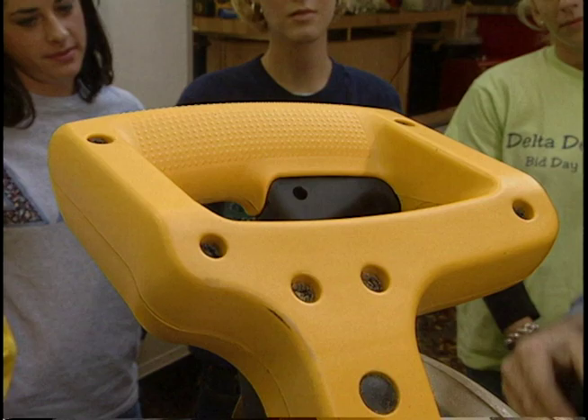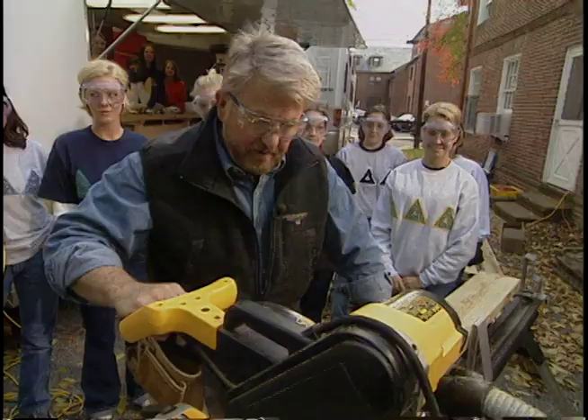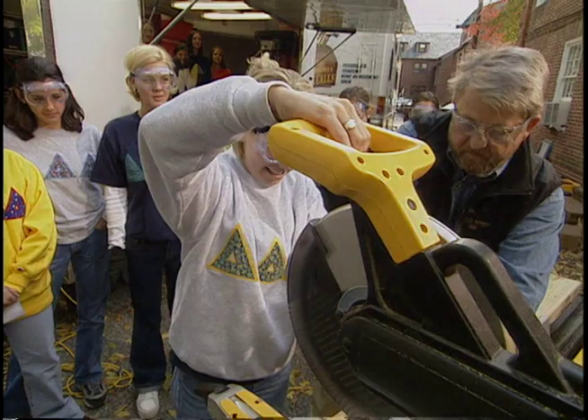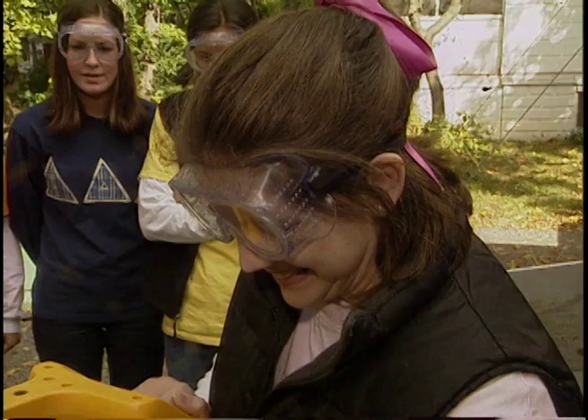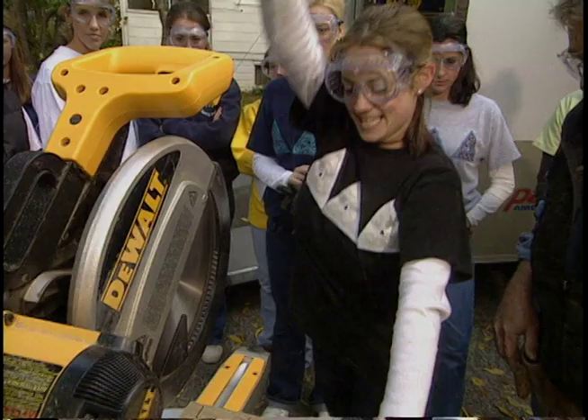Okay, so this is called a power miter box. We move right from the lecture to the lab. The power tools course begins with a lesson on making straight cuts. Goggles on, everybody. After a demonstration by the visiting professor of construction, it's time for the Tri-Delts to raise a little sawdust. Just keep your thumb down a little bit. I'll tell you, these women are quick studies. Is that good? Aces.